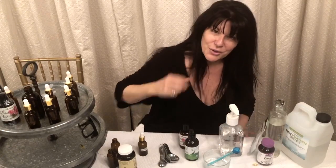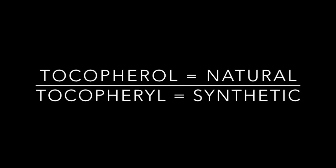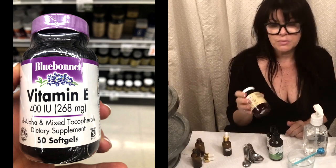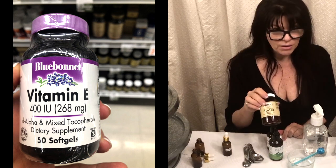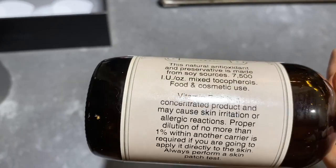There are two types of vitamin E: synthetic and natural. If it ends in OL, it's natural. If it ends in YL, it's synthetic. I was told by my father, who was a big nutritionist in the 60s, that the mixed-type tocopherols is always the best. So I want to put that on my skin as well as inside my body.